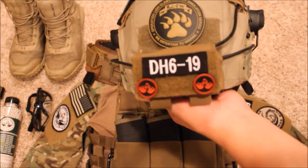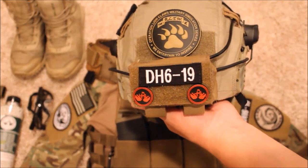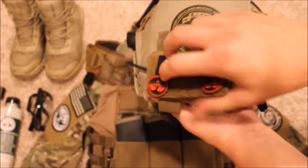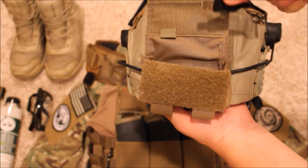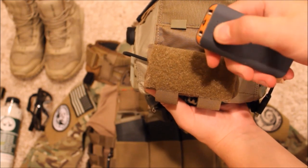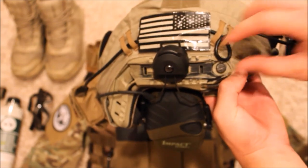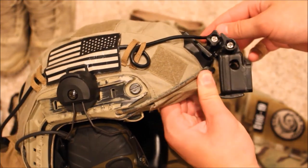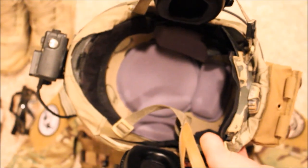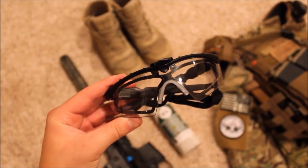Moving on to the back of the helmet, I have a counterweight pouch which holds my battery. The battery serves two purposes: it acts as a counterweight to the front of my helmet where I run my GoPro, and it's a 4400 milliamp battery that lets me charge my GoPro all day. I ran the wire underneath the flag patch and have a custom drilled hole on the side of my camera case to charge the GoPro inside. The helmet also has upgraded memory foam pads.